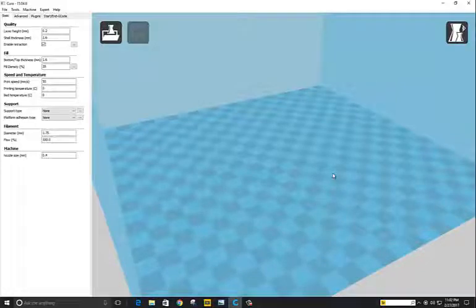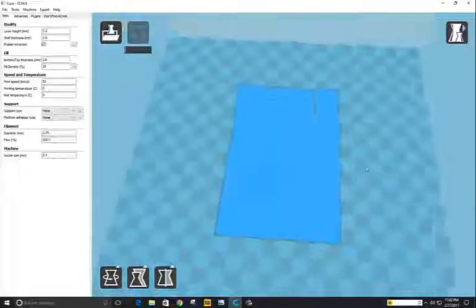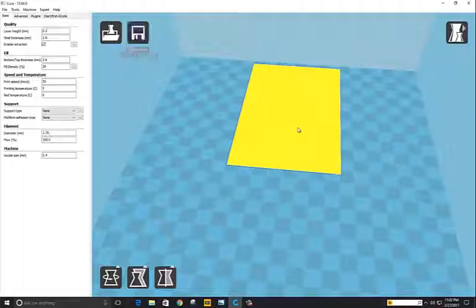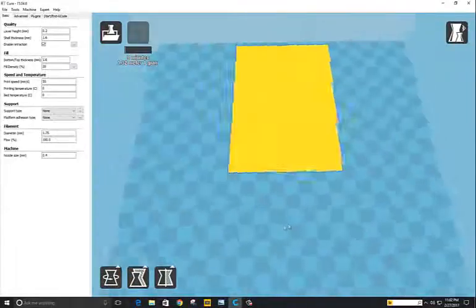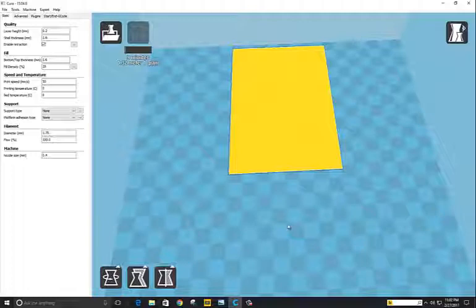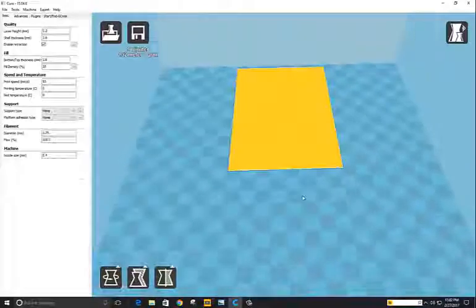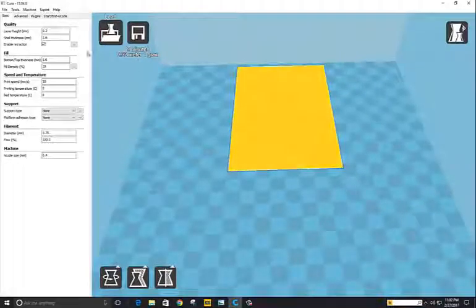It's going to load and look like this, and we're going to move it all the way up here because the offset of our printer is a little bit more in one direction. These are all my print settings — make sure that these are set to zero.